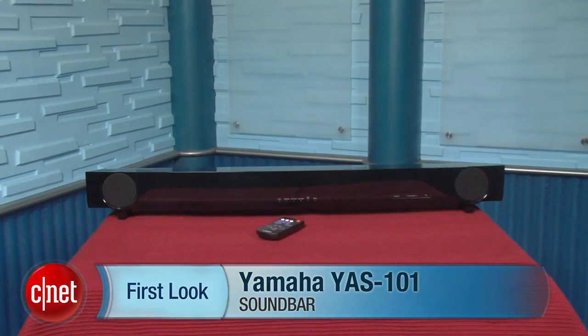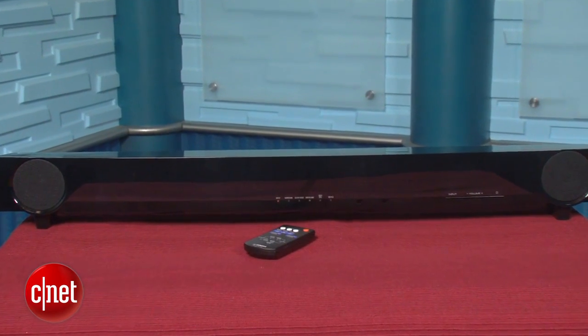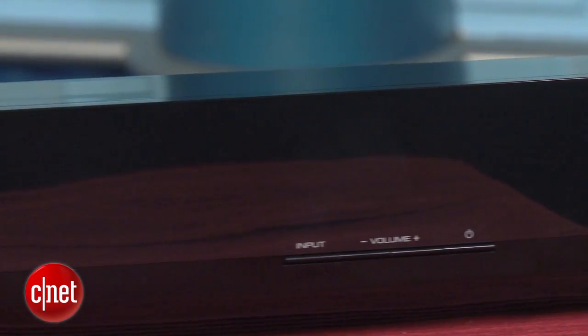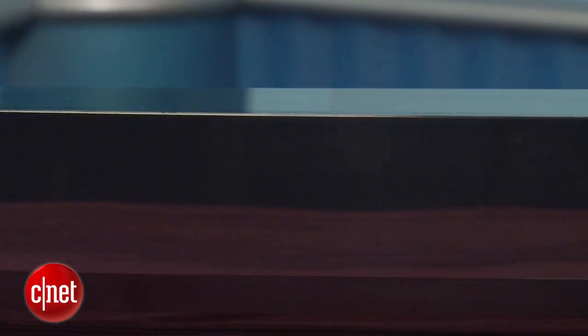I'm Matthew Muskoviak at CNET, and we're going to take a look at the Yamaha YAS-101 soundbar. There are a ton of budget soundbars on the market right now, and they can all start to look the same, but the Yamaha here is actually worth checking out. It's $250, and Yamaha made two smart design choices with the YAS-101.